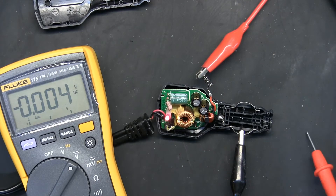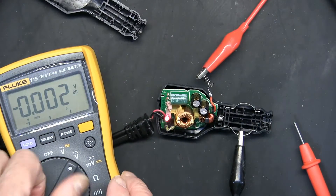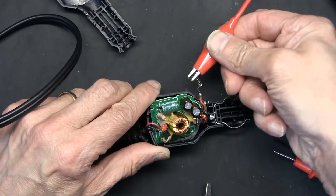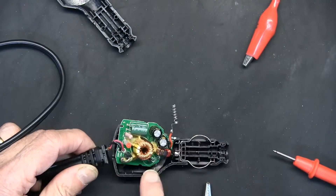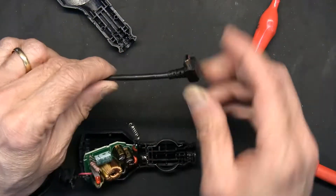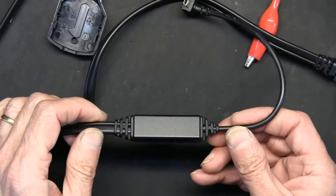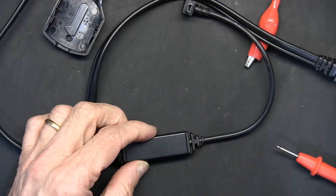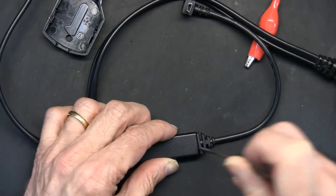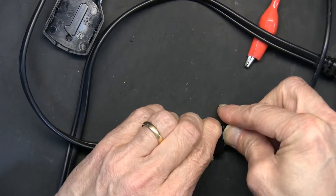This circuit passed the test. Whatever problem we have must be in the middle circuit — the traffic receiver section. We turn it off and move to the center piece. The center piece also snaps open — put a flat screwdriver here and snap it open, then do the same on the other side, and it separates.